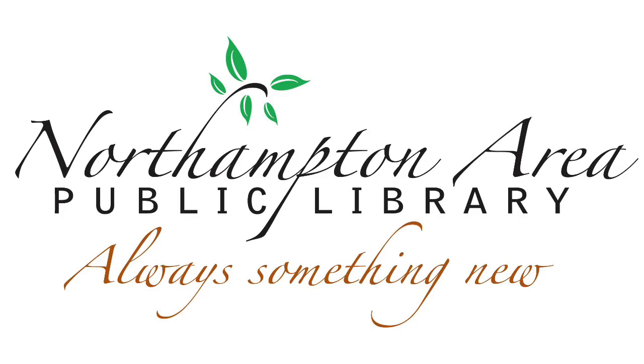Hello and welcome to another DIY video with the Northampton Area Public Library. Today we will be making gel air fresheners.